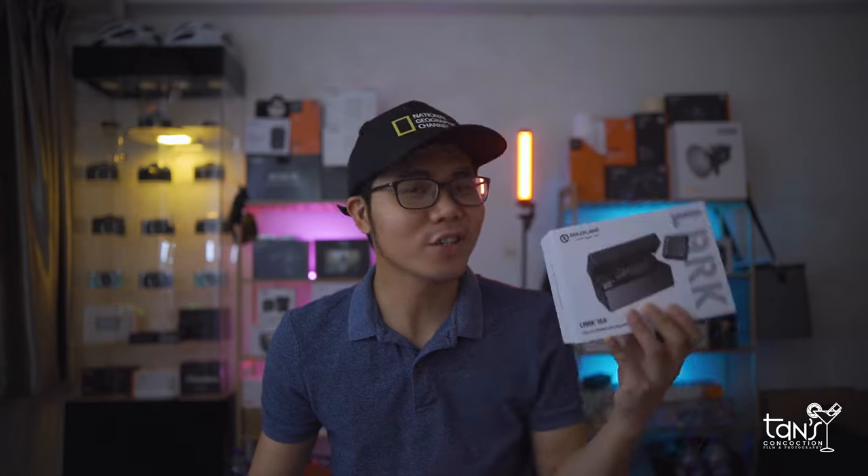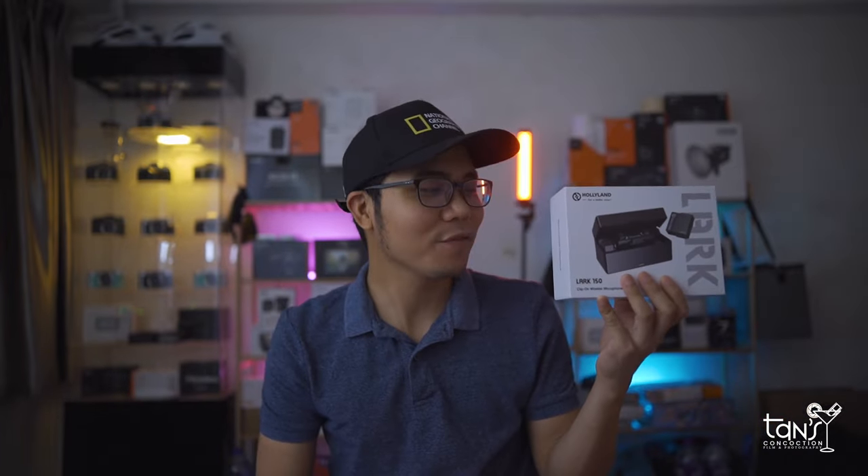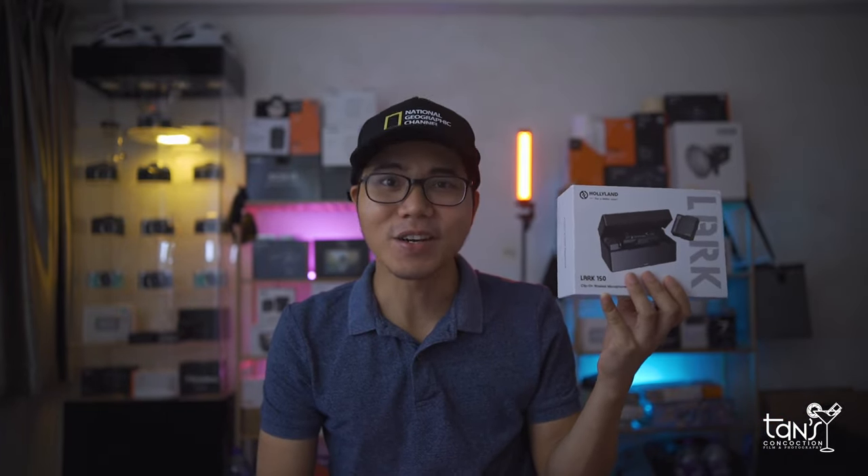In this generation, there's a lot of wireless microphones available on the market. Some of them are expensive but some are budget-friendly. On my hand is one from a company known for its wireless technology. We're going to check this out right after this intro. Let's go!